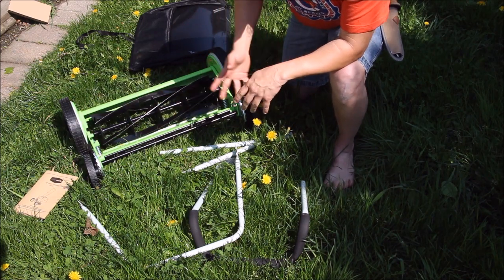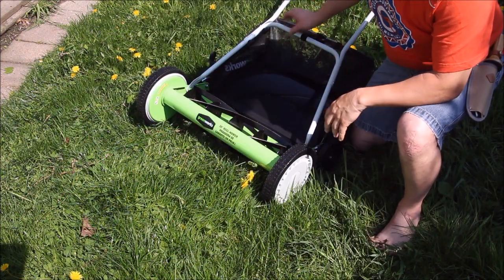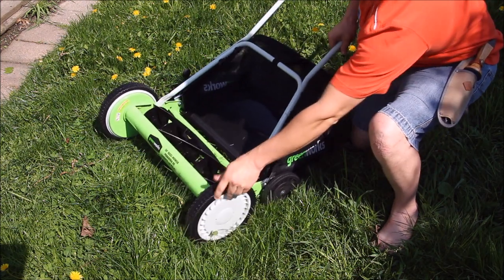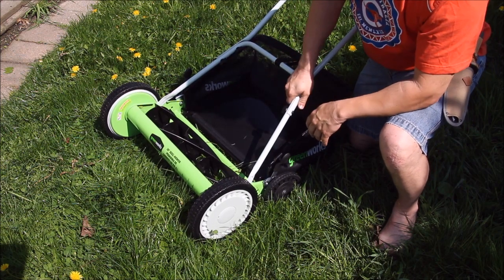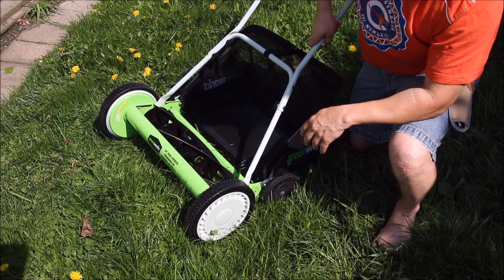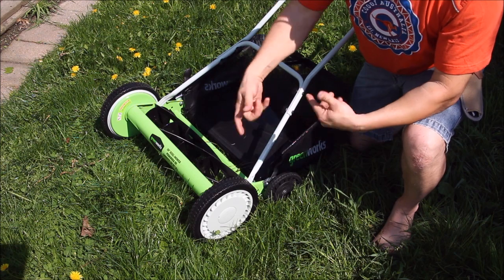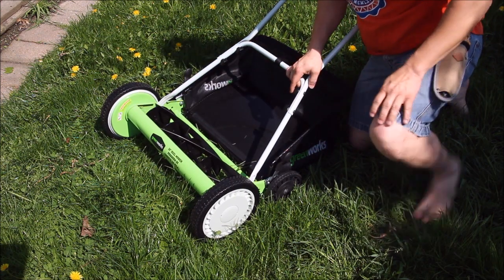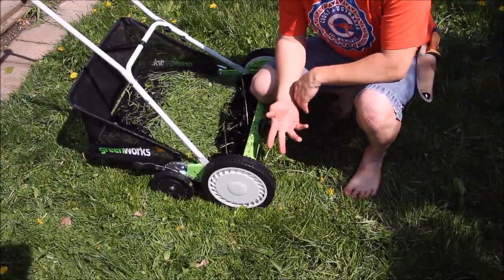We got it all put together — pretty simple. The bag just straps on to the center bar of the handle. The handle will move up a little bit depending on preference, and of course you can adjust the cutting height. Let's go ahead, adjust the height, try it out, and see how it works.